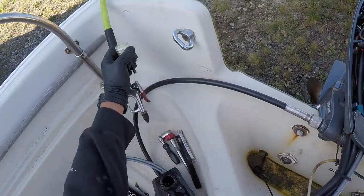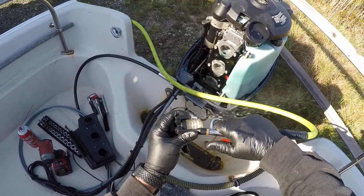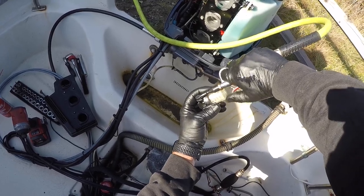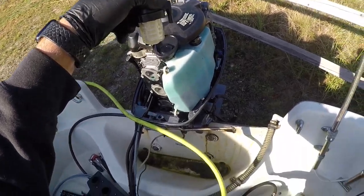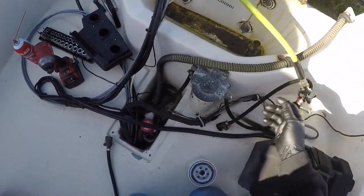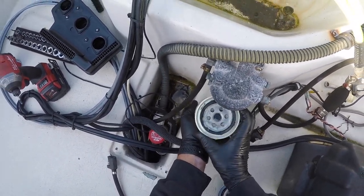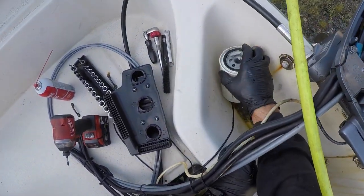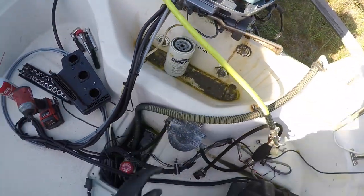Here's our fuel strainer. I am going to blow this backwards to empty it out. So now it is empty — no more fuel — and clean.